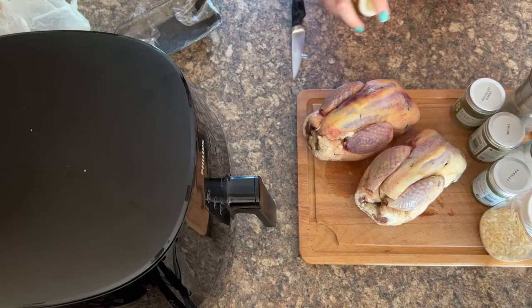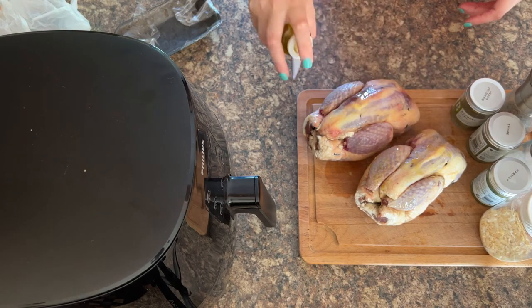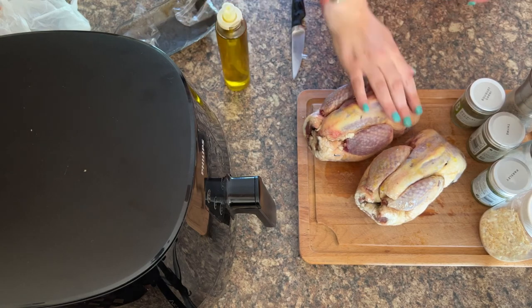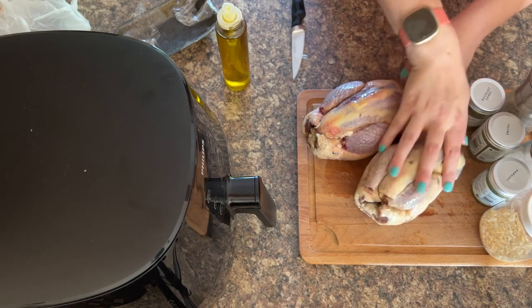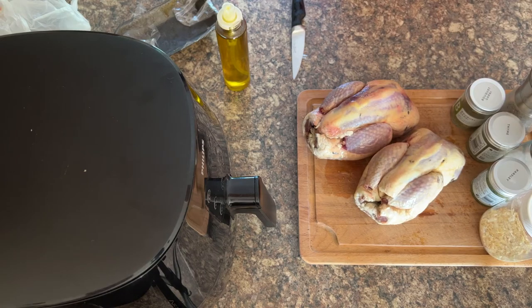I recommend you start with a spray of extra virgin olive oil, and then once you've done this, make sure the oil is rubbed into the skin because this will help the seasoning stick to them.